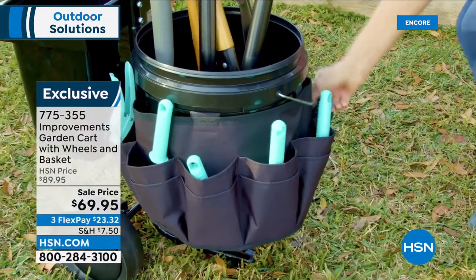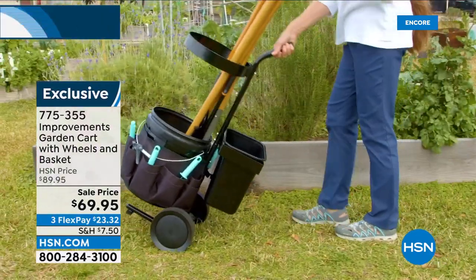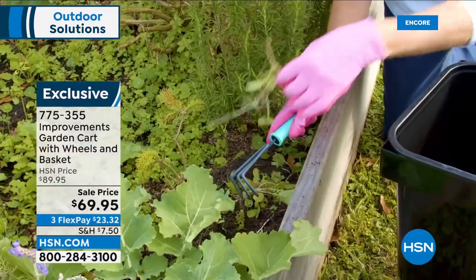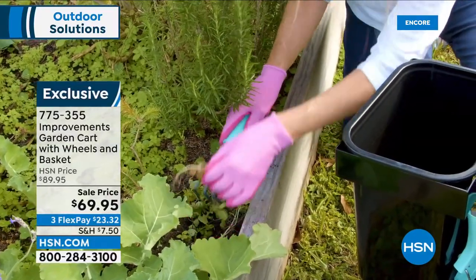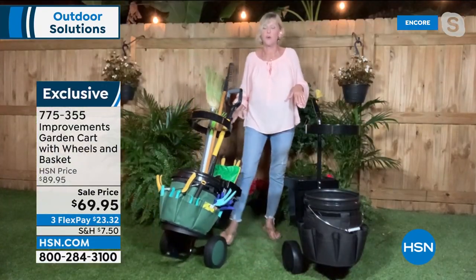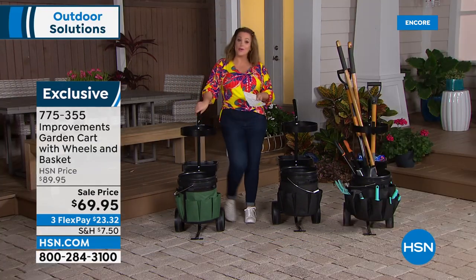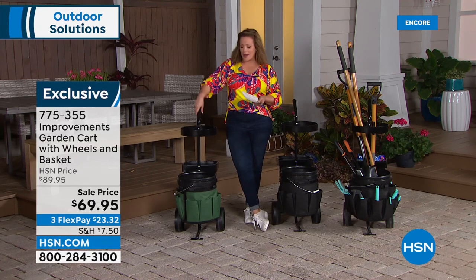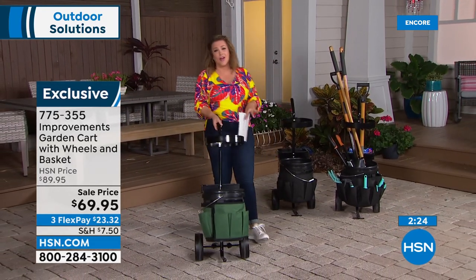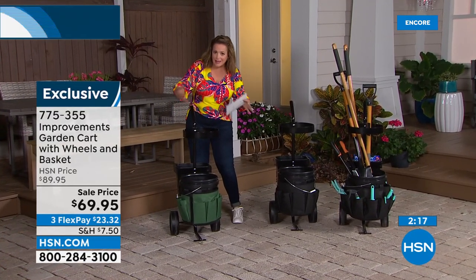Everything is in the cart so you're not tracking mud elsewhere. Improvements is known for creating clever products for in and around your home. This isn't just for the garden — you could use it as a soccer mom carting gear to the park, tailgating, or filling it with ice and drinks. The wheels are so good you could take this almost anywhere.